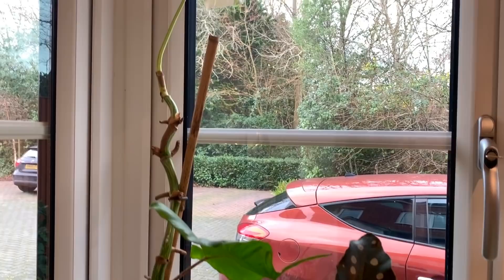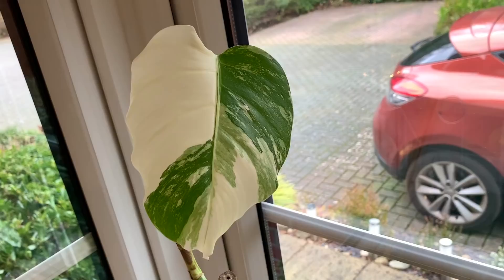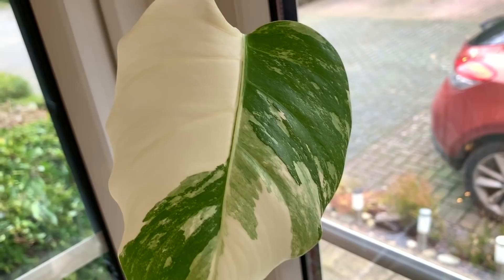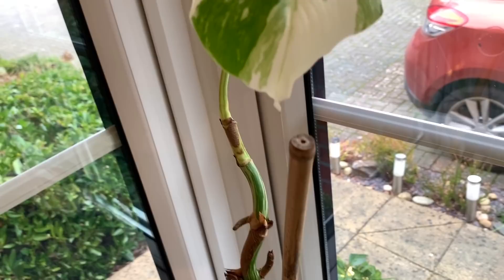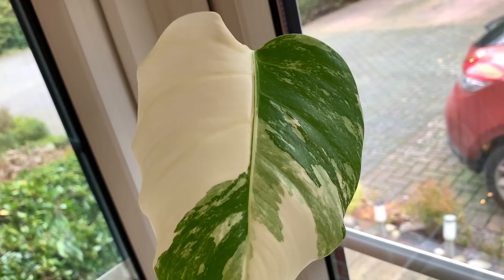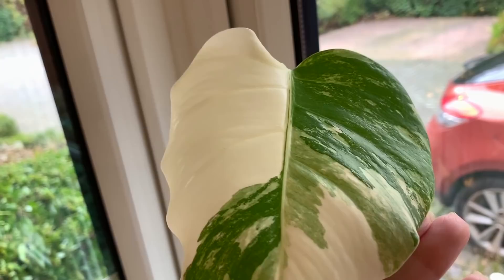And up here we have my beautiful variegated monstera — I'm going to climb up on the side and give you a closer look. This beautiful plant unfortunately got thrips over the summer and I ended up having to remove four of the leaves because they were so damaged. But since I treated all my plants with the systemic treatment, which I go through in one of my other videos, it's actually grown a brand new leaf. It seems to be thrip-free, which is amazing — the variegation is just absolutely stunning on this plant.